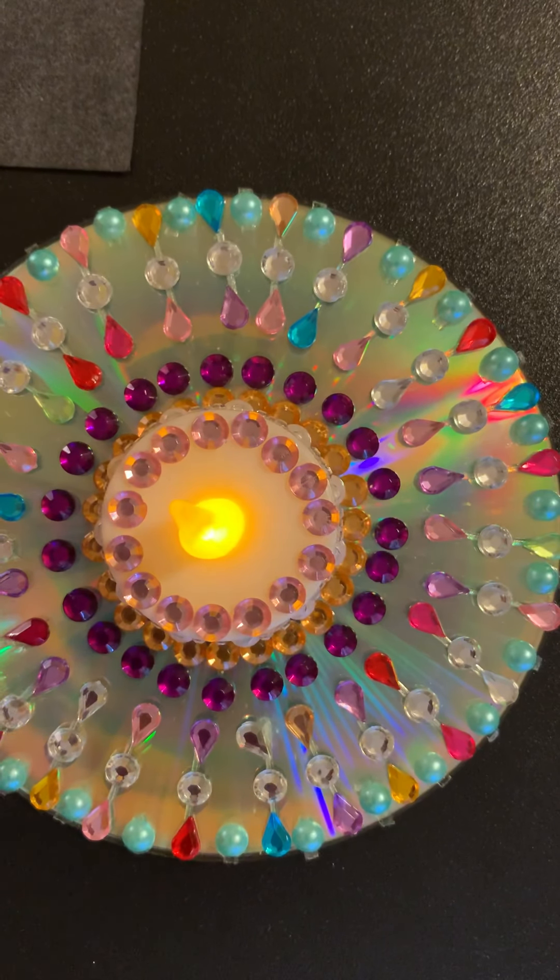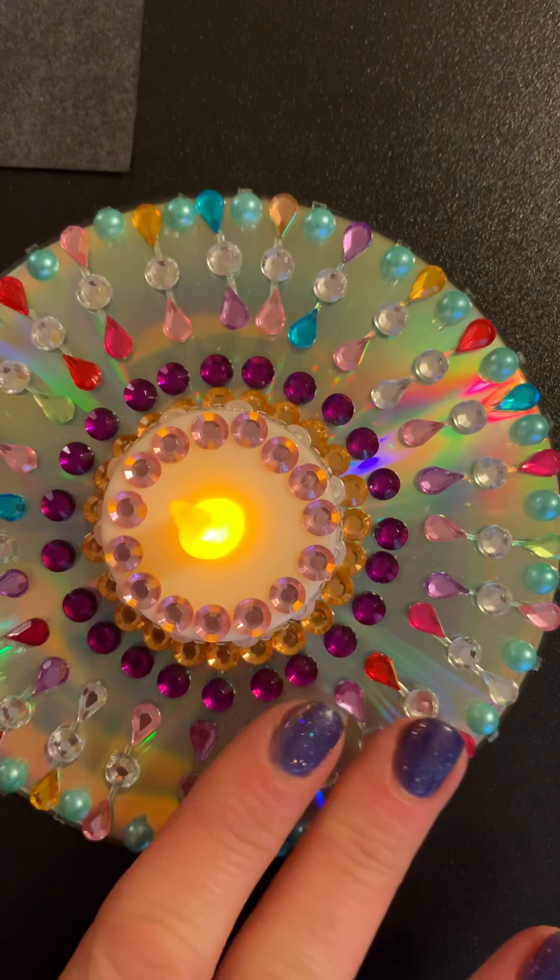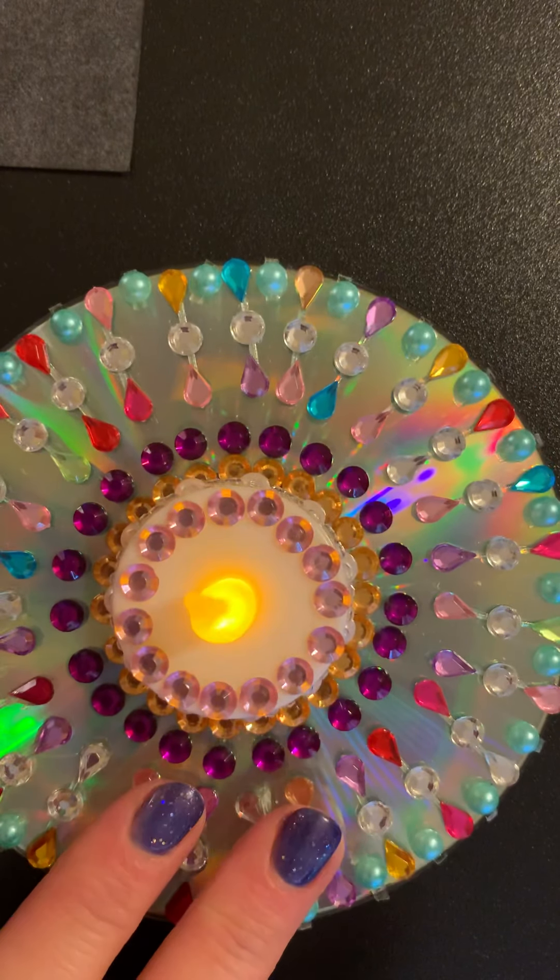Hi everyone, thanks for joining me for another junior high take and make craft program. This week we're upcycling used CDs again. Here's just a sample of what you can make.